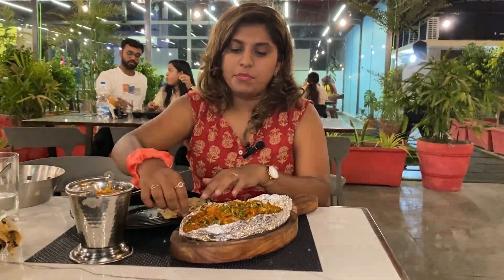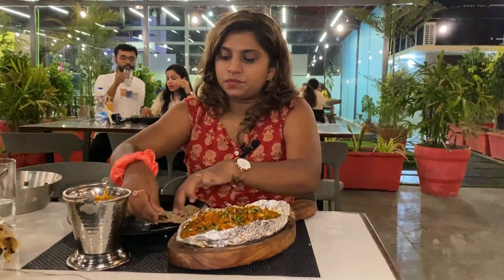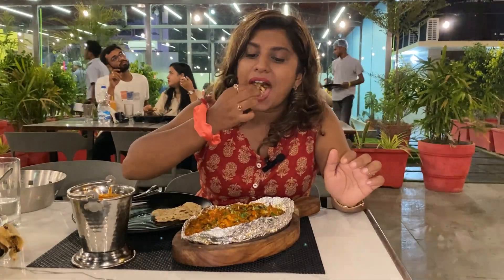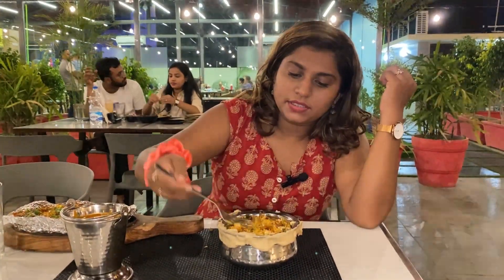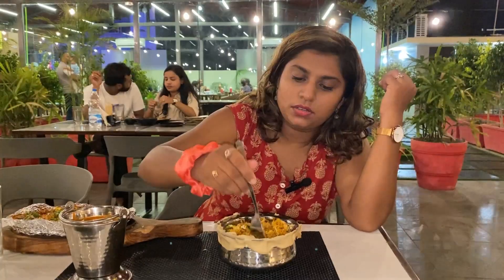This is from Punjab — it's honey and dal makhani. Let's try it. It's delicious! It tastes good. Dham biryani — it's full. It tastes good. This is a nice taste.